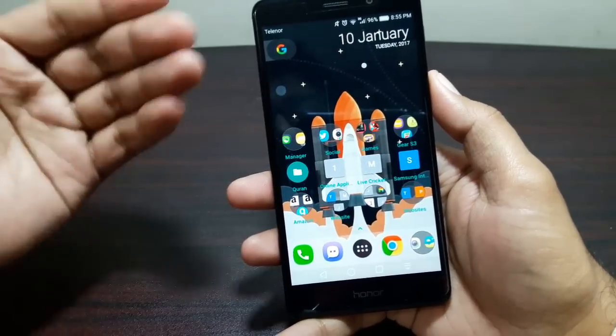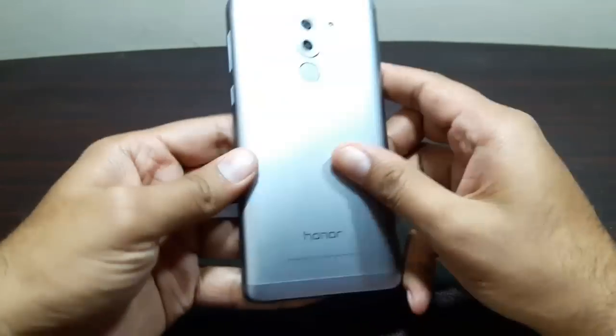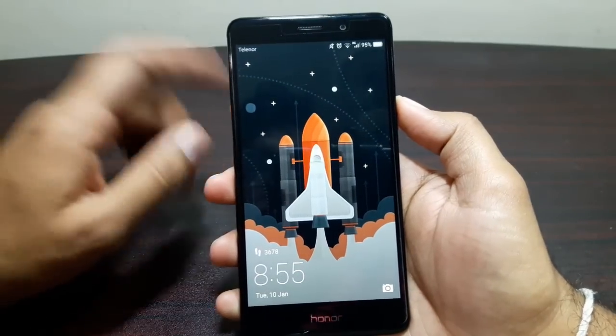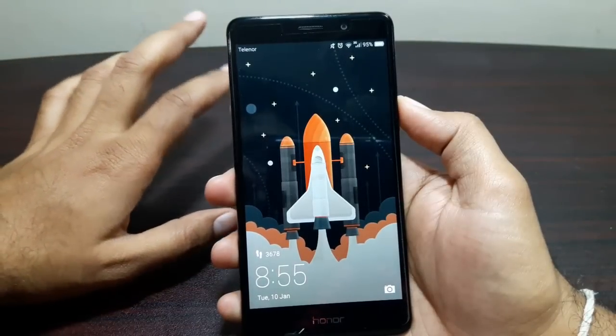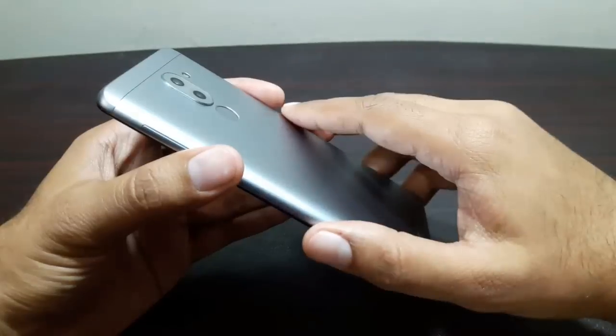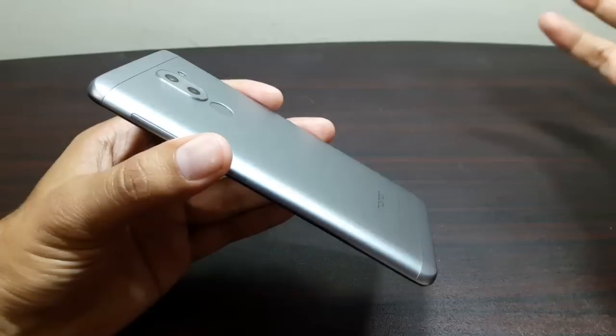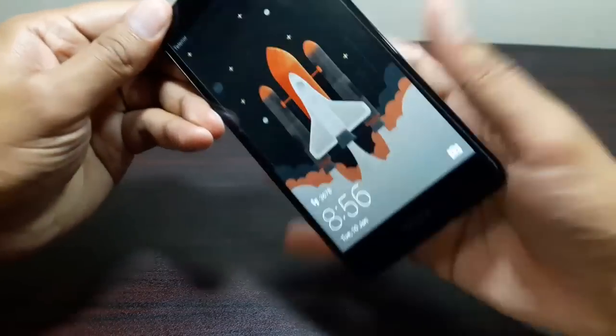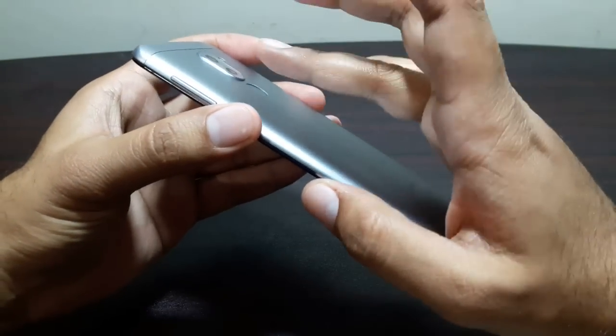That was it about the fingerprint sensor — it works very well, it's dependable, reliable, and works 99% of the time. Now I want to address a question many people asked from my Huawei P9 and light sensor review: what happens if you put in a wrong fingerprint and the device gets locked? Let's see what happens.